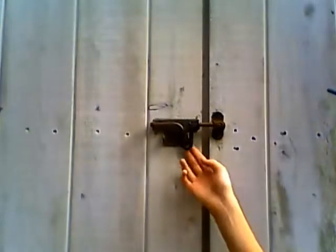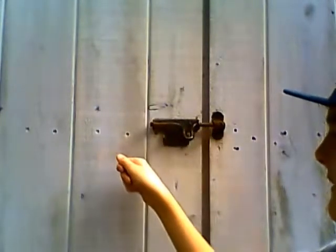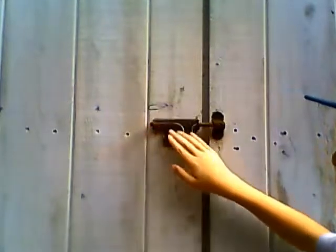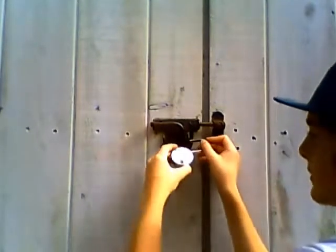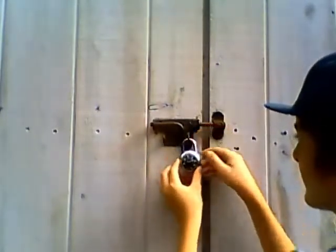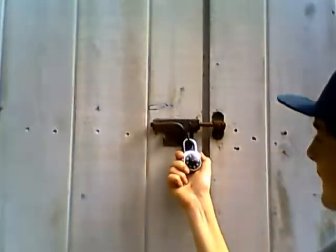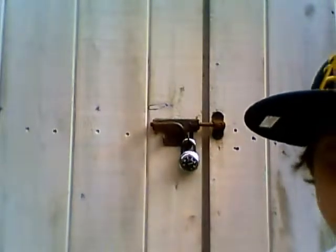Behind me are my shed doors. I will be testing the lock on here to see how it works. To open it, you would lift this up and push it this way. But we're going to keep it closed for now and put the lock on here. That's on there perfectly — so you cannot get in there.